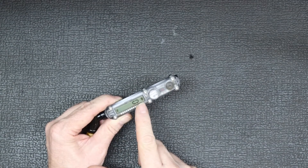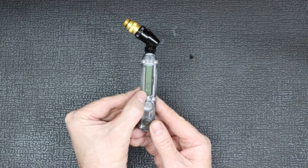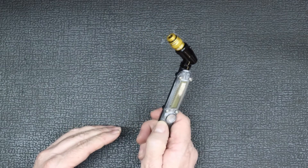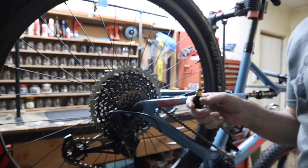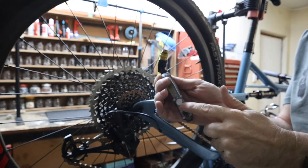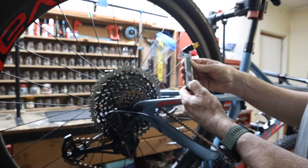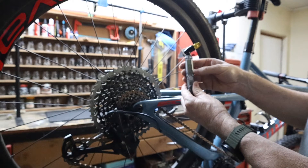The actual pressure reading is displayed in the middle and the battery level is shown at the bottom, which is a nice feature because my other pressure gauges don't display battery level. To switch it off, just hold the on/off button and it switches off. It will also auto power-off if left on. The battery this gauge uses is a CR1220. To switch between PSI and bar, just press the on button once.